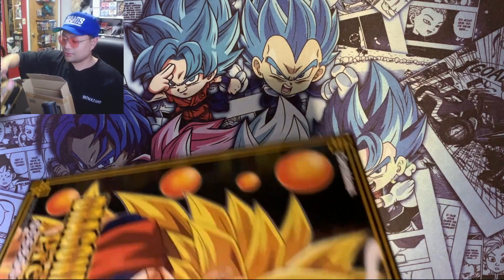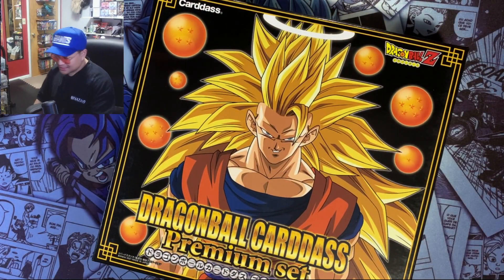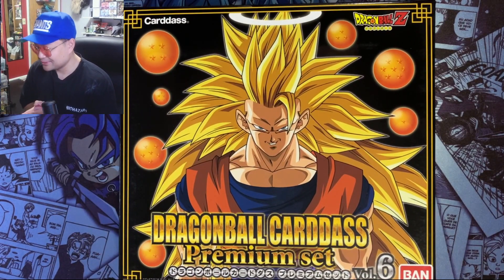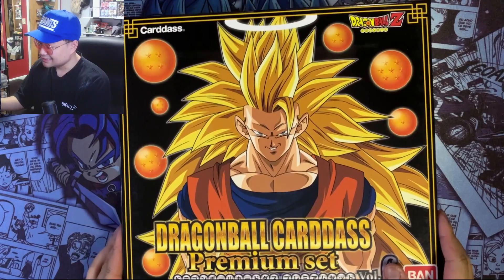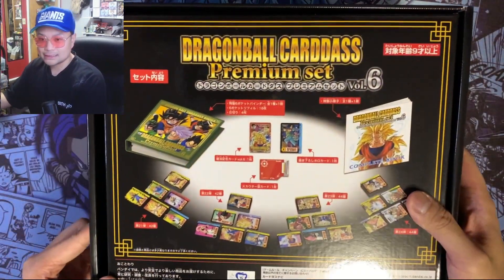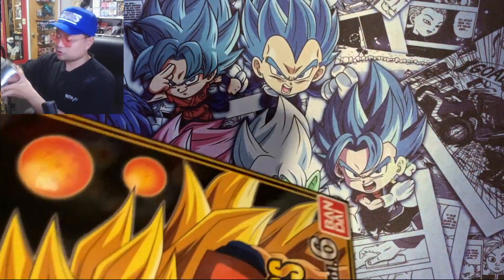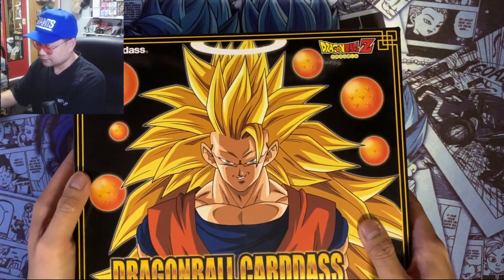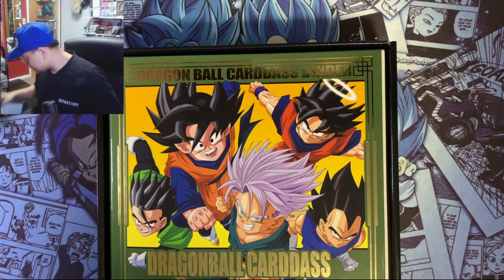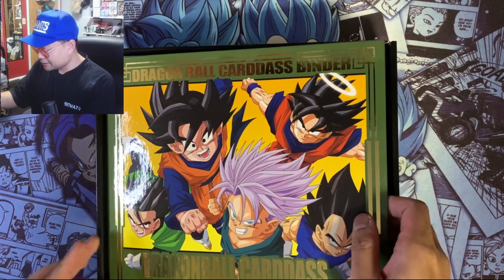Look at that — the packaging is beautiful! We got Super Saiyan 3 Goku on the front, that's why I had to get it. Looking at the back gives you a little tease of the contents. Gotta smell it — gotta smell that new card smell. We have a binder in here.